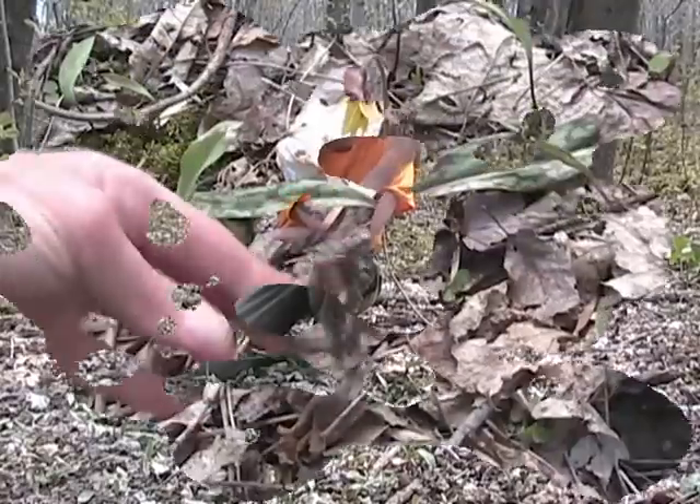This is a continuation of my wild edibles series. It's still spring here in Vermont, and this is the month of April, which is when you begin to see the trout lily leaves come up from beneath the brown flattened winter leaves. They are one of the first spring green leaves you see emerge in the northern forests.